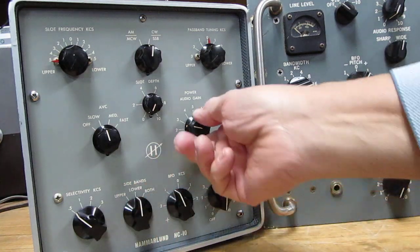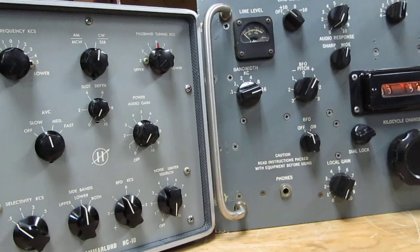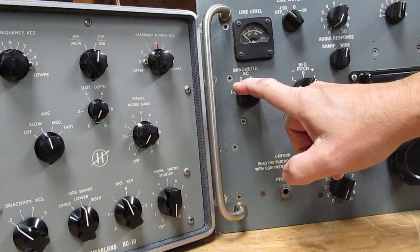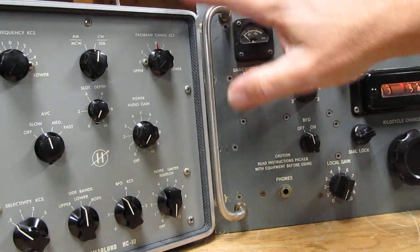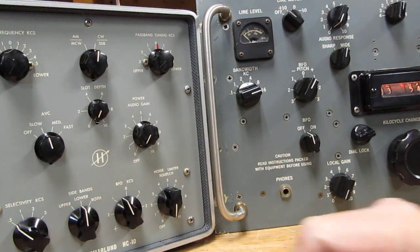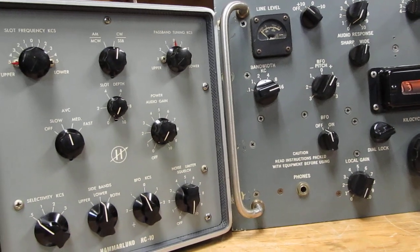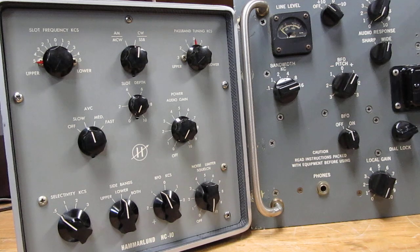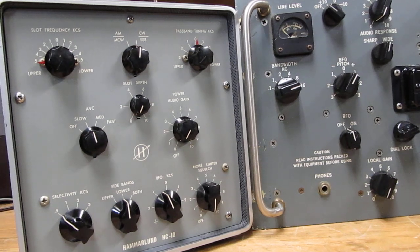The other cool thing is you can actually switch in the filters in the receiver and that cascades all the receiver filters plus the ones in the HC-10, so you've got the best of both worlds. It is really sharp when you do that. Thanks for watching!